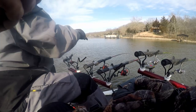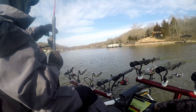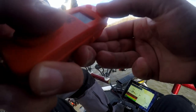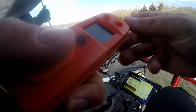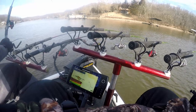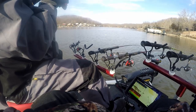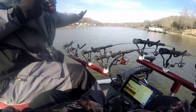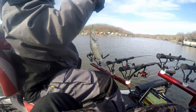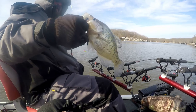Crappie number three on the day. That's a good fish — gonna need the net. That is a nice fish, maybe a little over a pound. Good quality crappie — yeah, got a pound, maybe a little over. That's a nice fish. Crappie number five on the day.